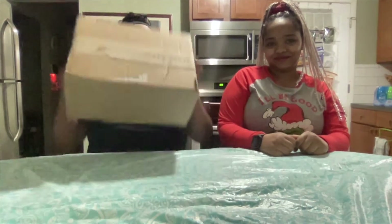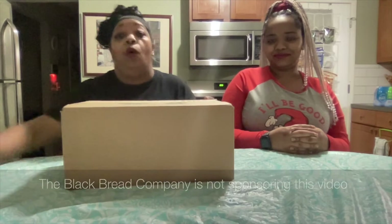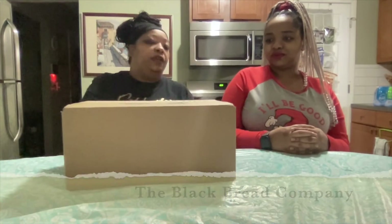Today we are opening this box. It's bread from a black-owned business. These guys have been all over TV. They finally have their bread in the store. So this is the Black Bread Company. We're going to open this up and see. There are a couple people saying, why is this bread different than other breads?